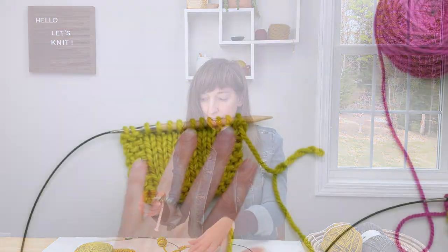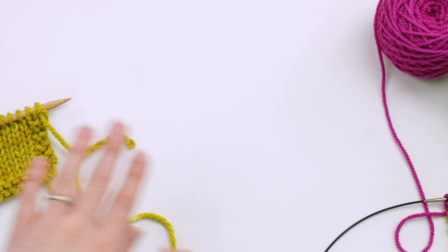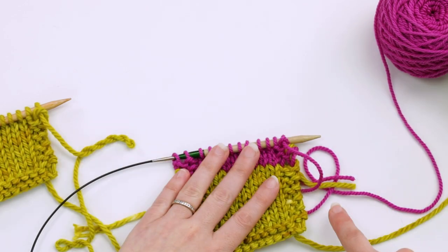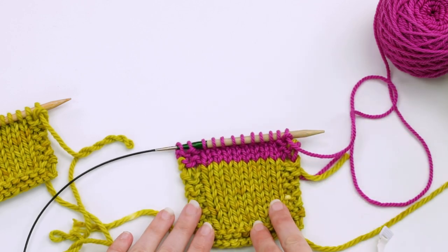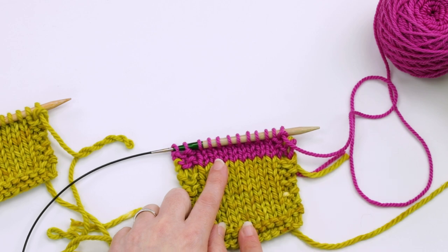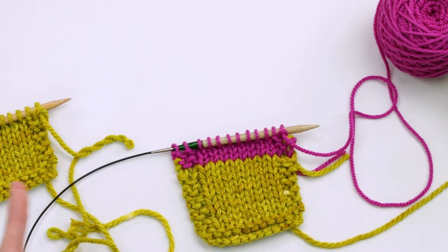What I did was knit another little demo. In yellow I knit the exact same number of rows, then switched colors, so we can clearly see the exact number of yellow rows and measure their length to determine which method was most accurate.